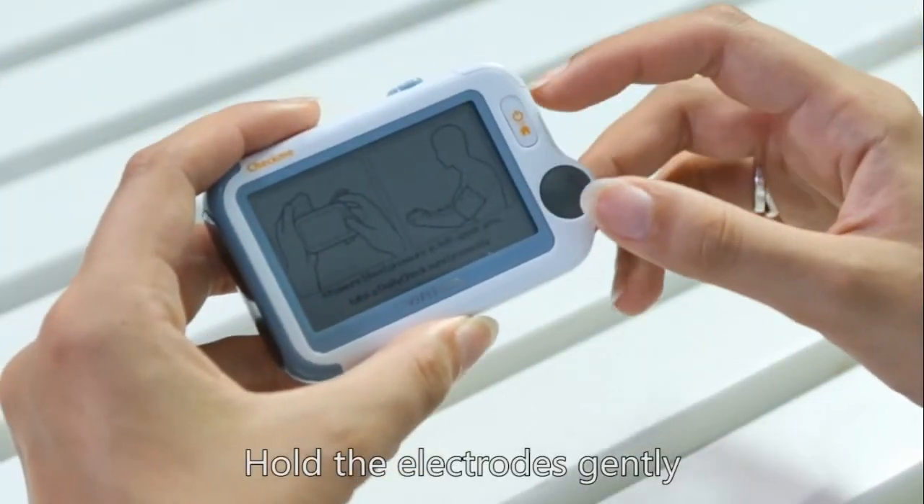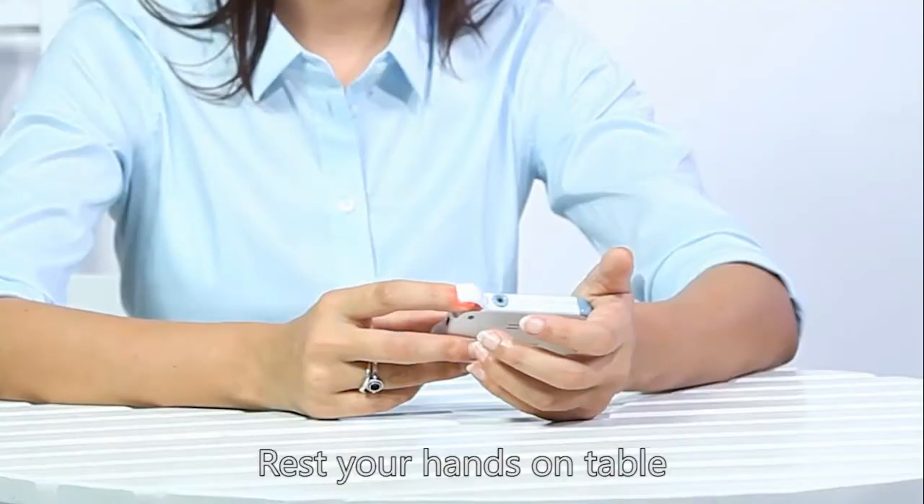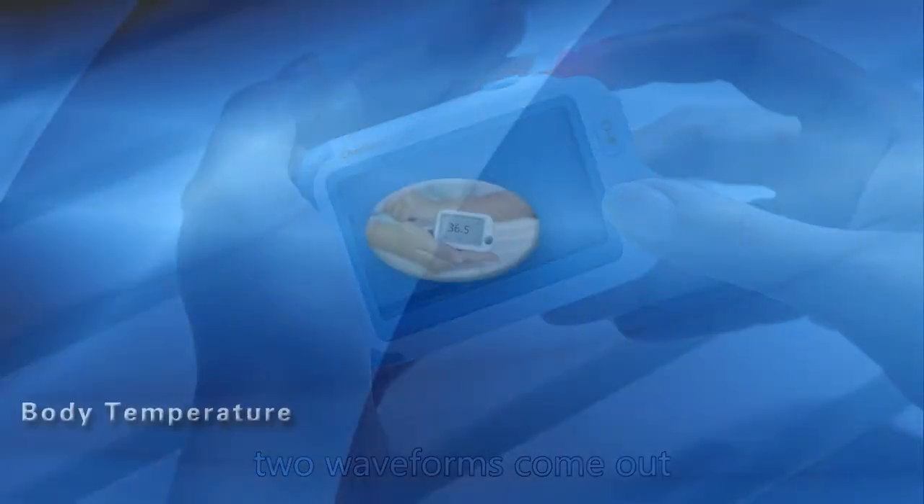Hold the electrodes gently and insert your forefinger into the SpO2 sensor. Rest your hands on the table. A few seconds later, two waveforms come out.